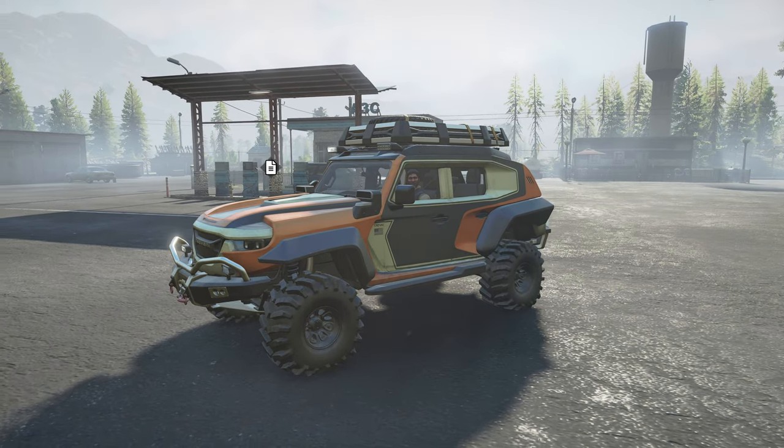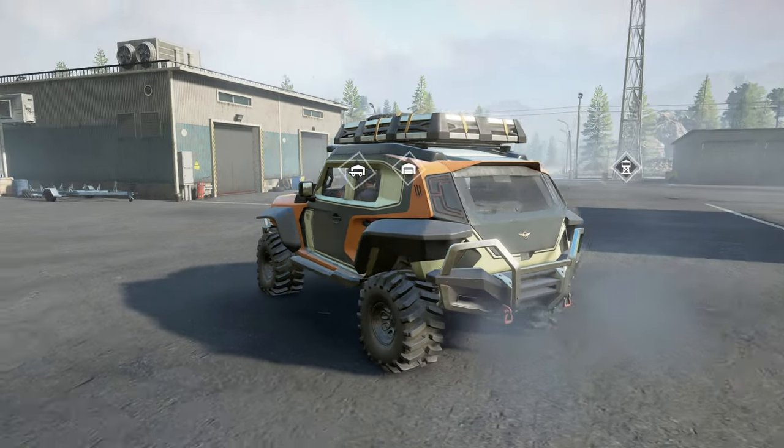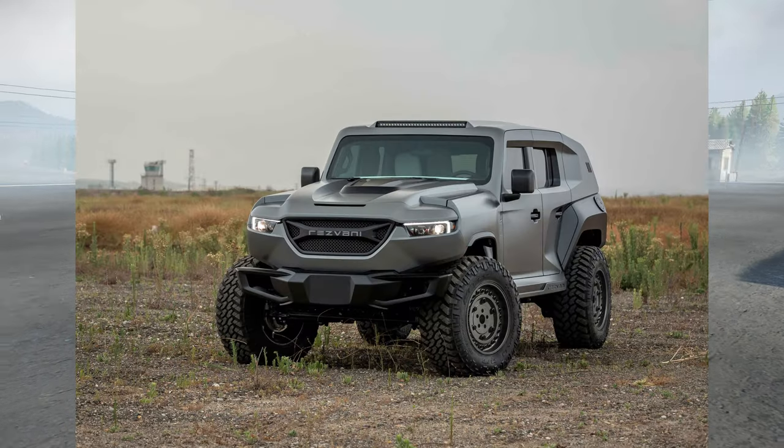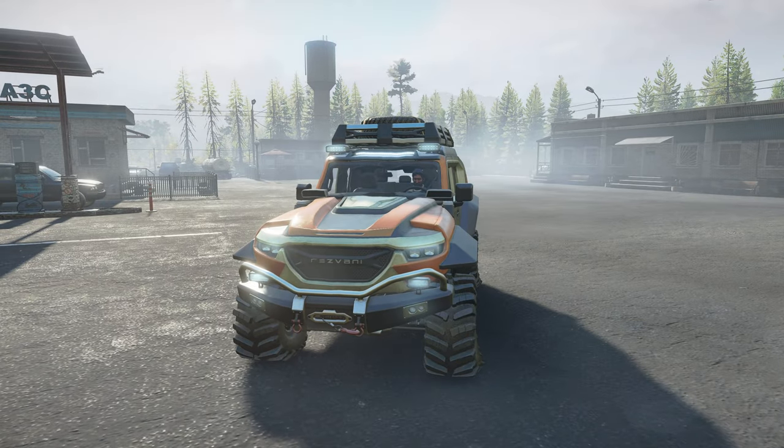Please welcome the mighty Rezwani Tank, the latest scout DLC available to purchase now in SnowRunner. This licensed vehicle looks like a military edition of the tank, and as per the devs, this might be the last scout of the game.